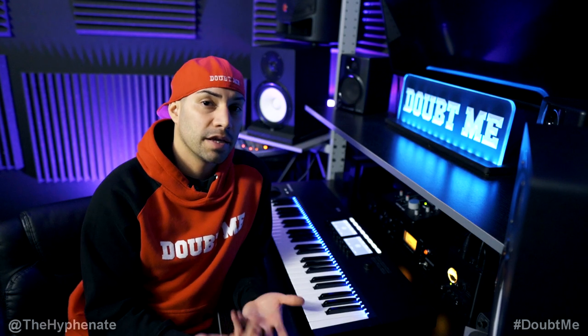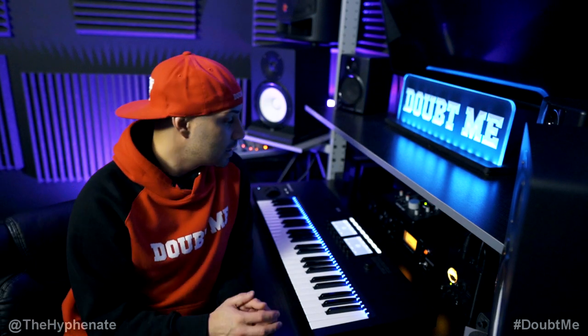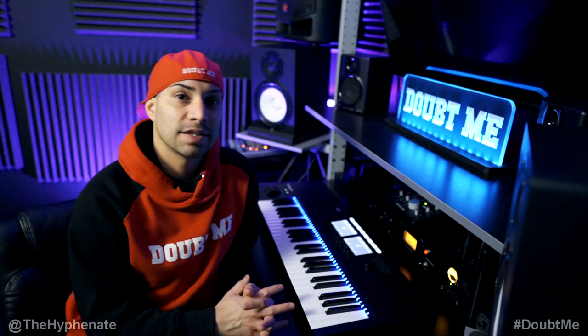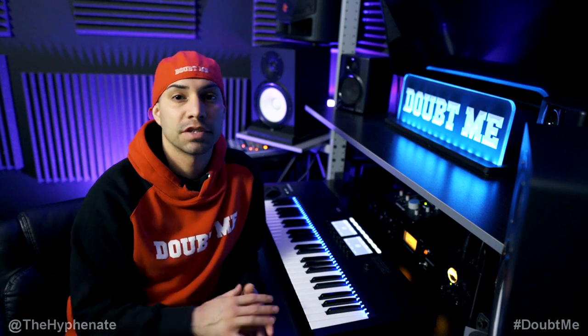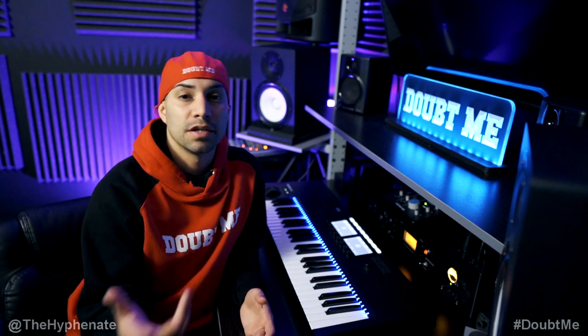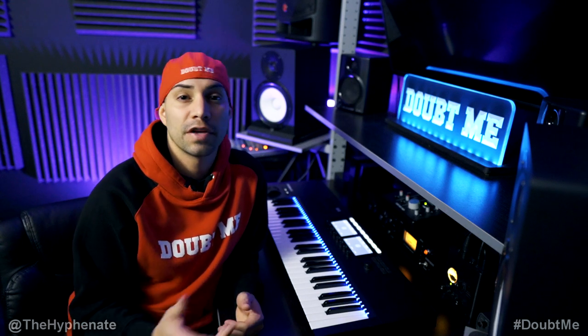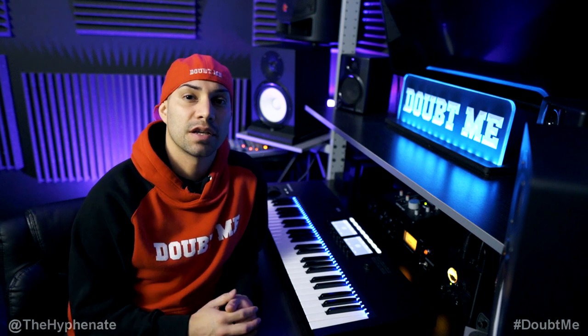If you're interested in getting any of the gear I use — such as the StudioArt V3 mic preamp, the Clark Technic 76KT compressor, or the SSL 2 Plus audio interface — I do have links in the description where you can purchase them from either B&H Photo or Amazon. It doesn't change the price that you get it at, but it does help this channel. Please make sure to drop a like on this video, drop a comment below if you have any questions, and please make sure to subscribe. I have a lot more videos coming soon — I'll catch you guys on the next one.